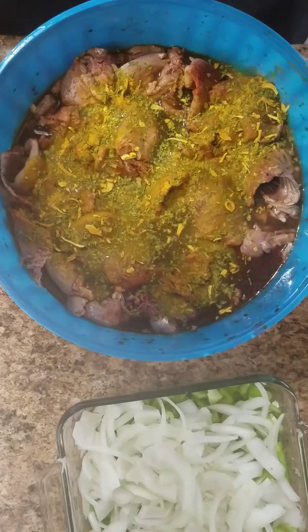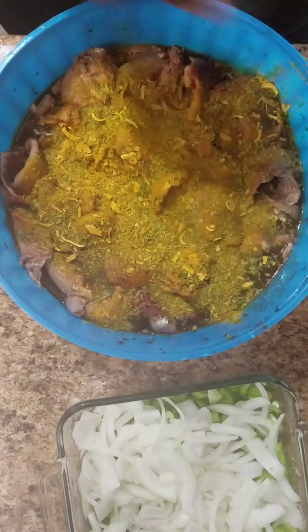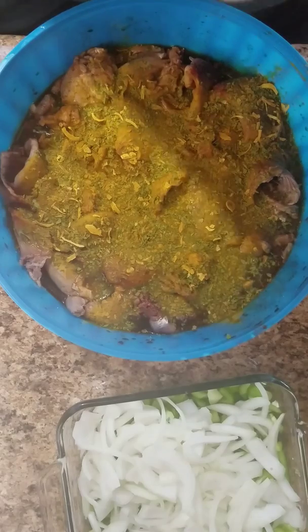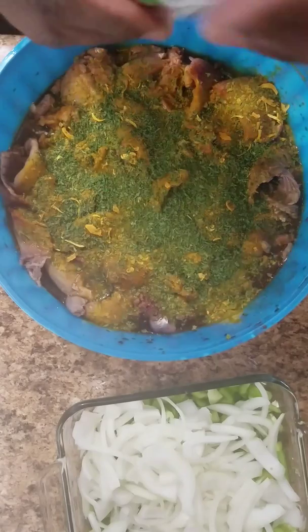This right here is your turmeric saffron. A lot of people don't know nothing about that. And here's your parsley — a little bit of the nutrition factors that come with parsley. I know it's good for your kidney and all, but it makes the food look real good.